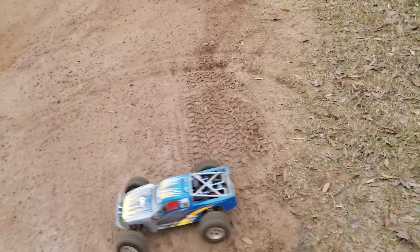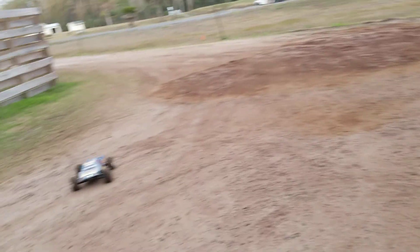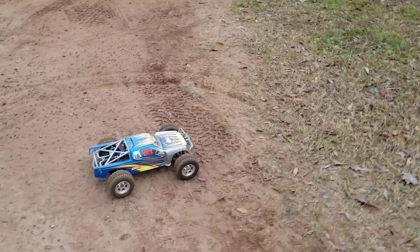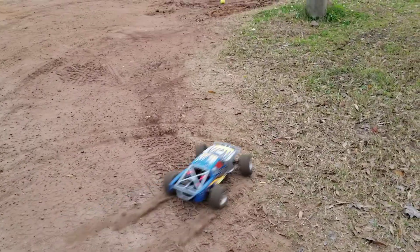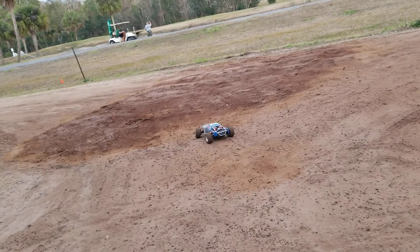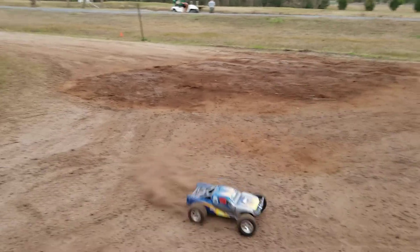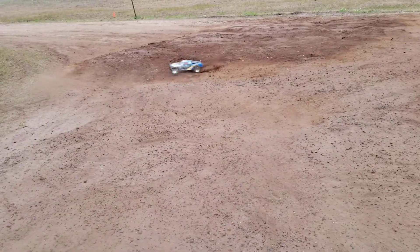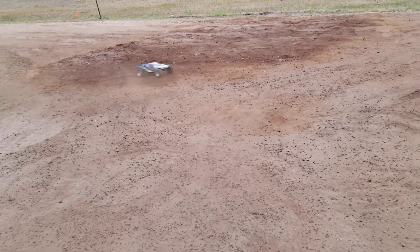Yeah, it's making skid marks like a beast. I'm gonna start making more RC videos for you guys if I can. I had to take the front pulley off — I ordered a new one so I can make sure it's lined up, because the one on the front now is tearing the belt up. So I'm gonna try to start making more videos on that. That's gonna be the end of the video — make sure to like, subscribe, and comment down below.